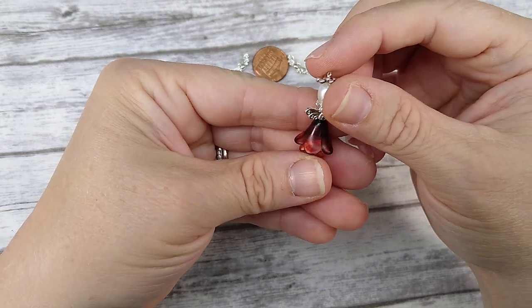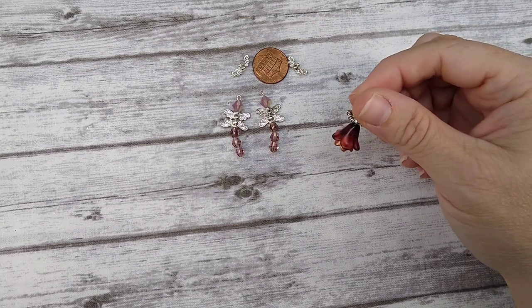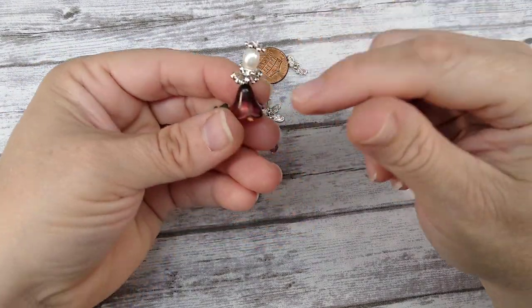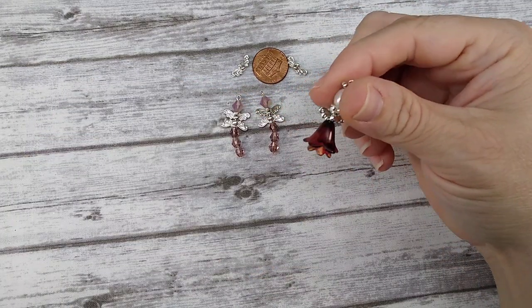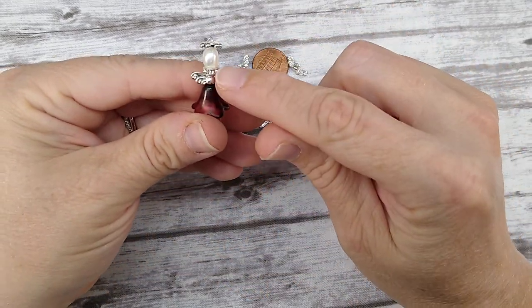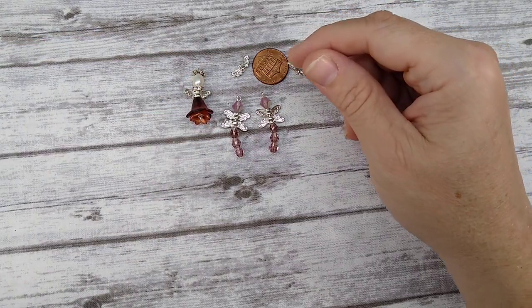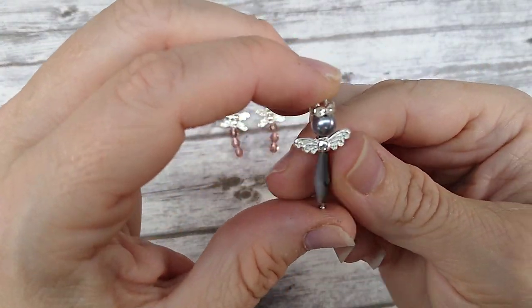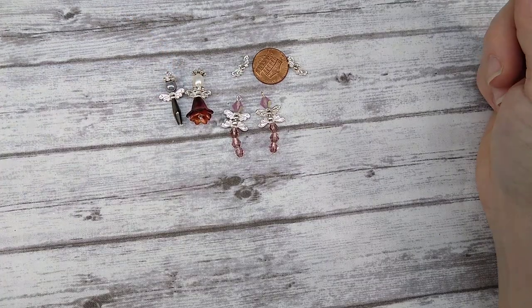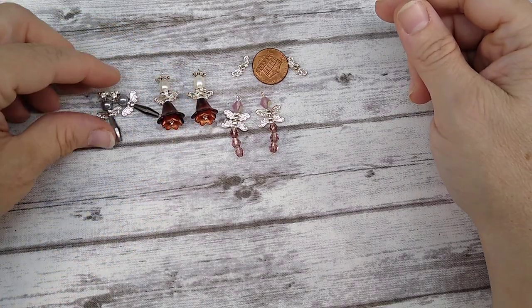And then these little angels — using tiny lucite flowers layered, the wing bead, a rondelle, a pearl, and a little spacer — it makes an adorable little angel earring. Here's another version using an elongated bicone, the wings, a pearl, and a rondelle. There are endless possibilities with the little angels. Last year I made tons of them and sold them at a craft show — they sold like hotcakes and I don't think I had any left.